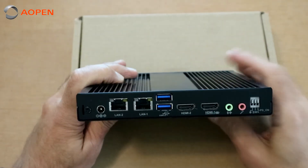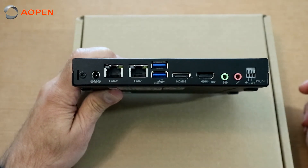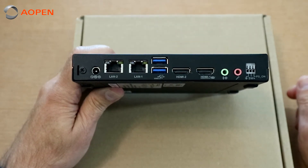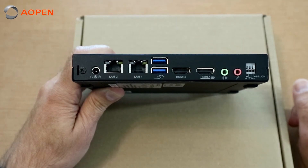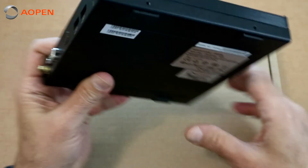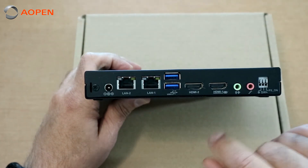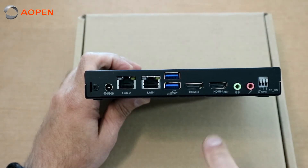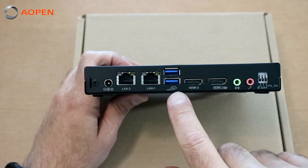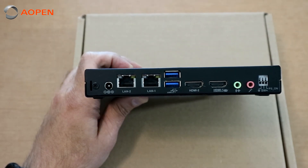On the back of the unit, we have our extended power switch connector right here. This is great if this unit is going to be mounted inside of a kiosk. Inside of the user manual, it describes how to wire up a momentary switch that allows you to essentially extend the power button on the front of the unit, so you can turn the unit on and off without having to get into the kiosk itself. We have a microphone input here, line out for speakers, an HDMI 2.0 port here, HDMI 1.4 here, dual USB 3.0s, dual gigabit ethernet, and of course our DC power jack.